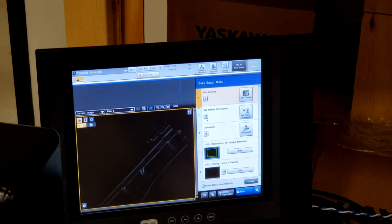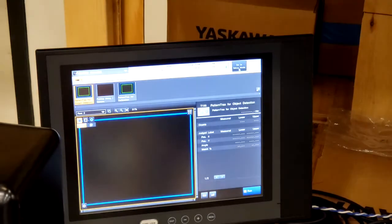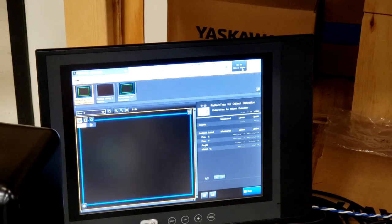You'll notice that the vision system here is in setup mode. You'll notice this icon changes from go-to-run mode to go-to-setup mode. We will switch back into setup mode.